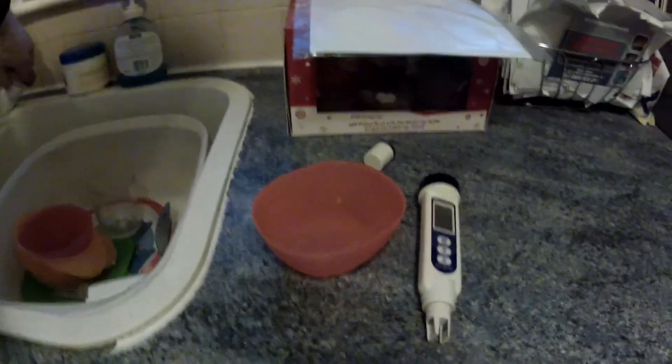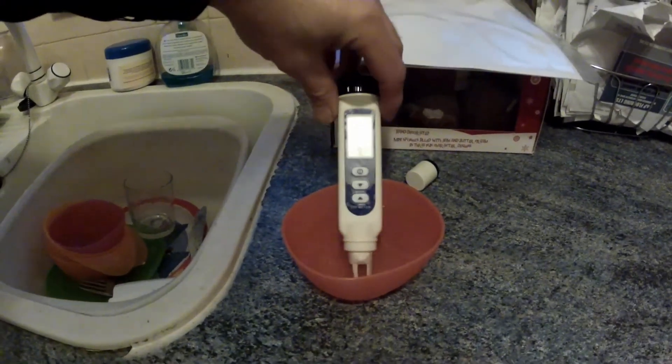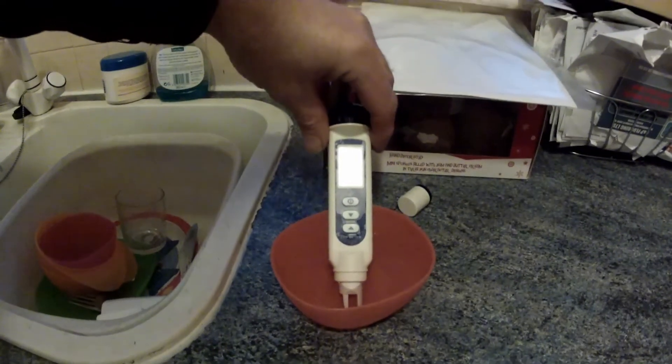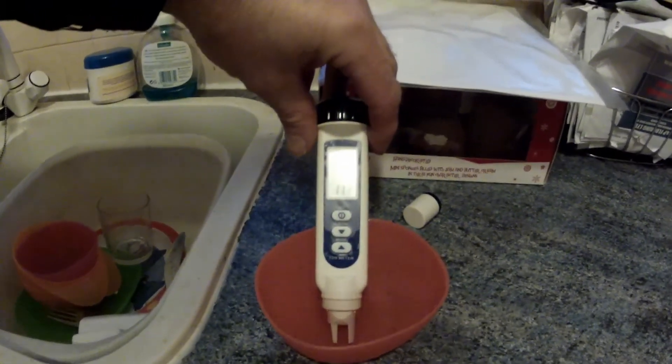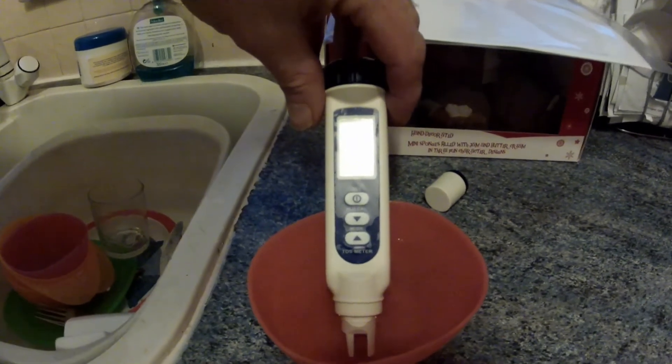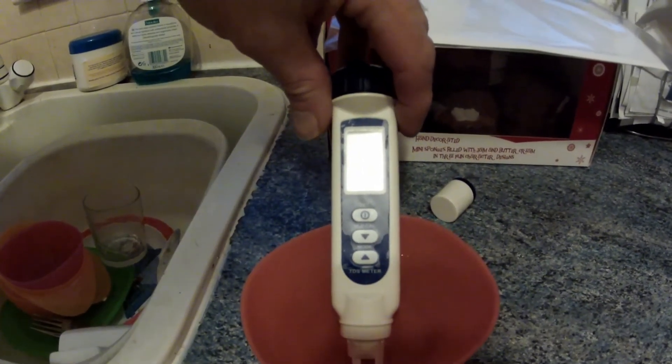Just as a matter of interest, I've got some tap water here and it's actually reading 52 pS, which is pretty good. But the only problem with that is there are a lot of unknowns in there which could increase the rate at which it degrades, so for that I wouldn't use it.